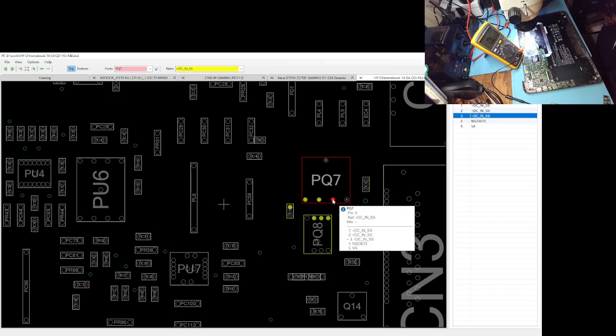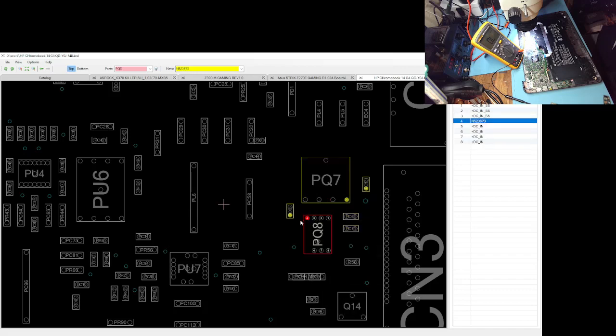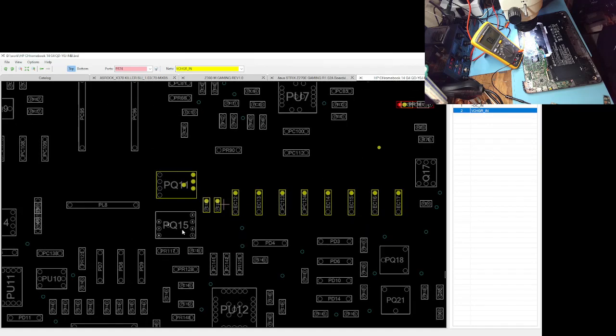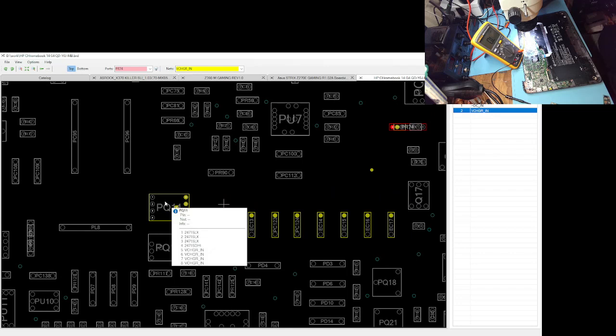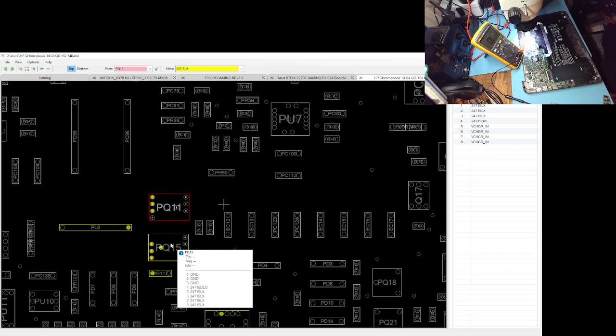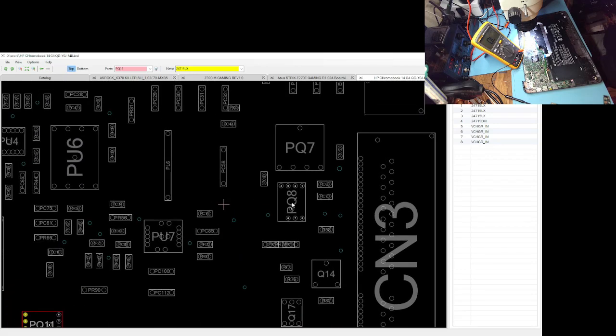We go to the second MOSFET — the gates are connected together — and finally to our current sensing resistor, and we supply these MOSFETs. Usually these ones get shorted. So I checked these ones but I never checked this one.